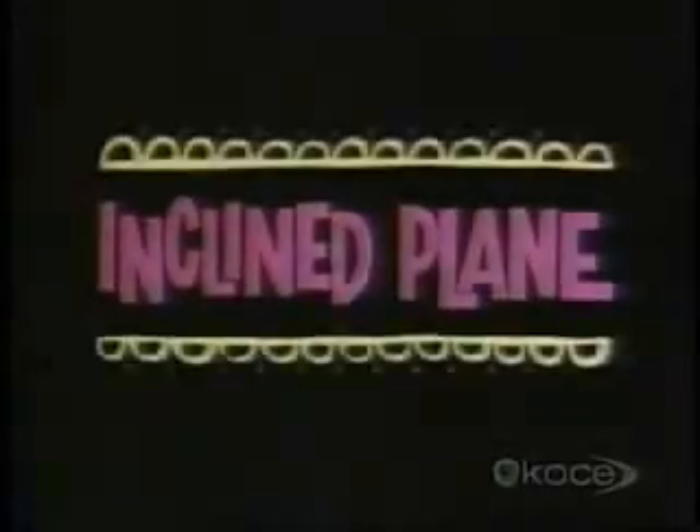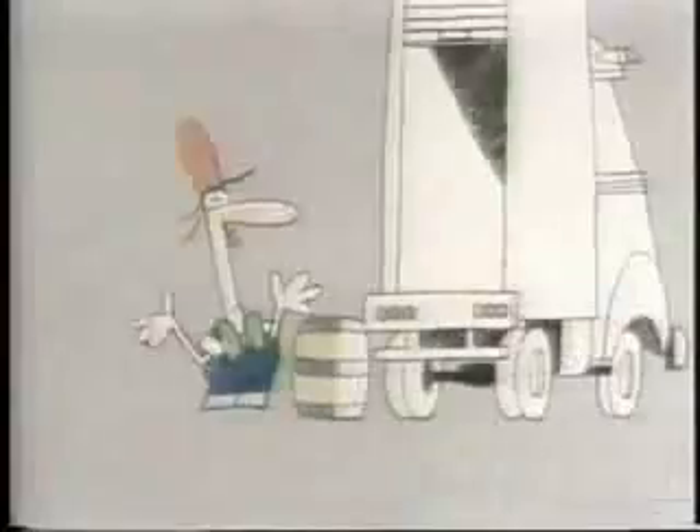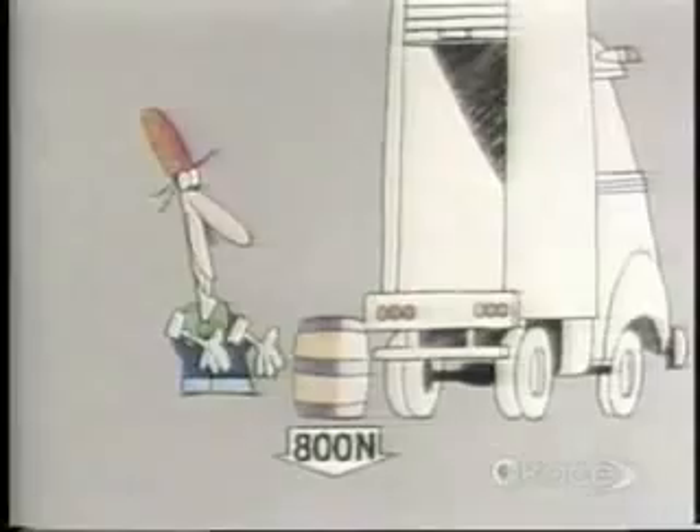Our story begins with the inclined plane. You haven't really got enough force to lift that barrel, have you? How much force do you need to lift it? How much does it weigh? You'll need at least 800 newtons of force to lift it into the back of the truck.